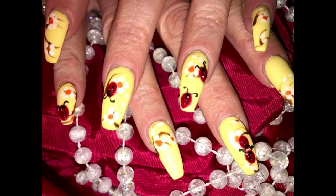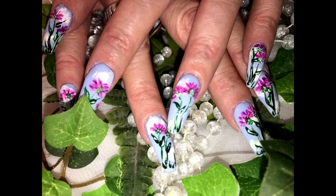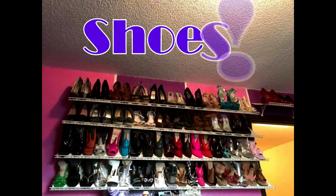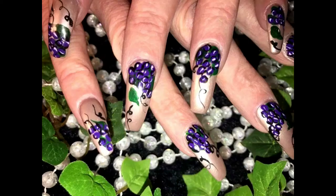Hi everyone, welcome back to Angel's Heavenly Nails. Yo, what is up, my peep? Today is special on Angel's Heavenly Nails. Today is outfit of the day. My true passion in life, Heavenly Nails.